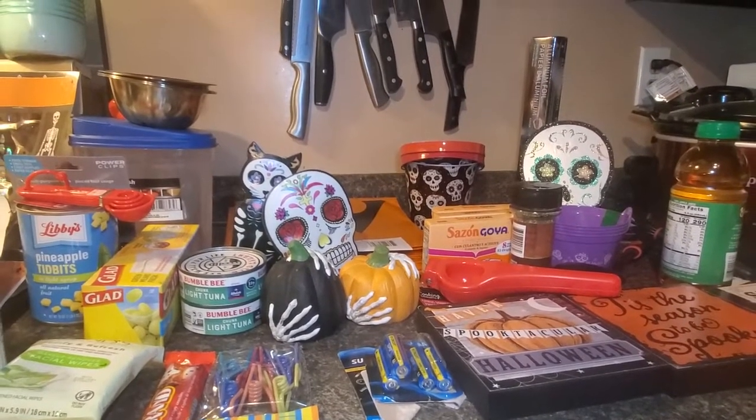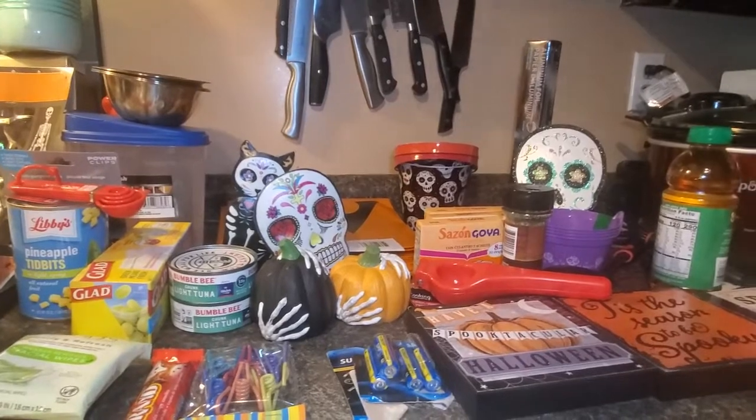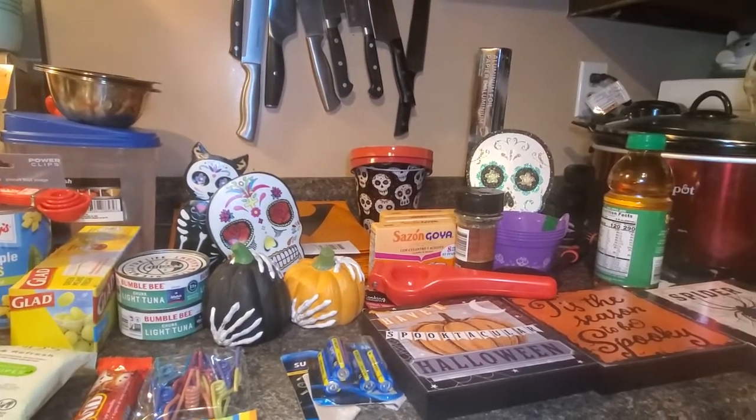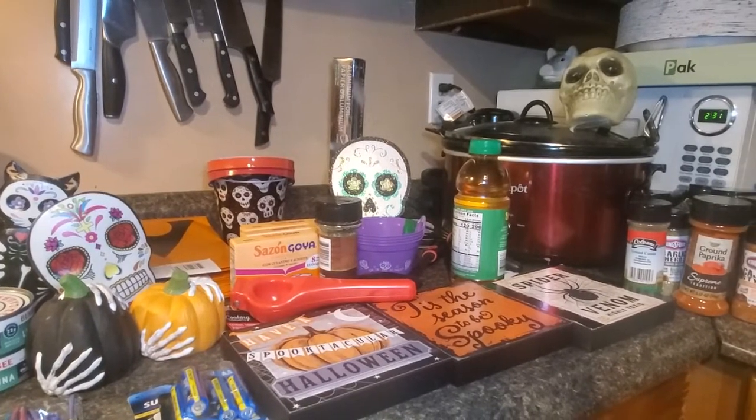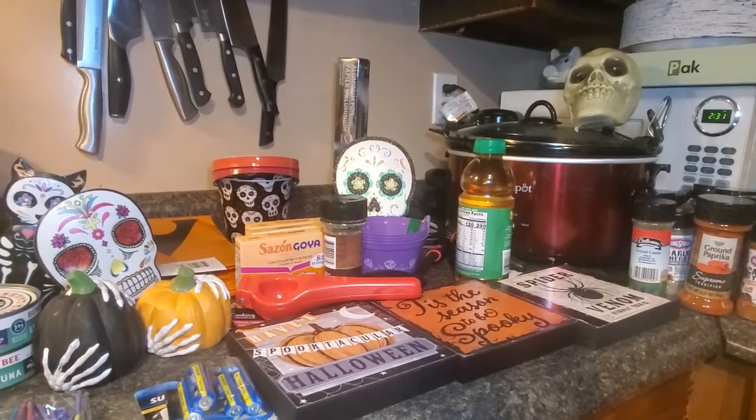Okay, this is my Dollar Tree haul and as you can see there's quite a bit of skull things. I am a skull junkie — I love anything that has to do with skulls.